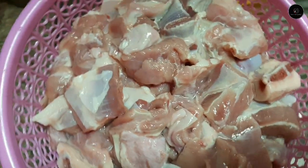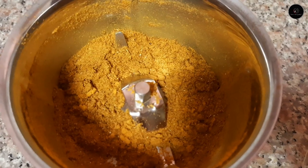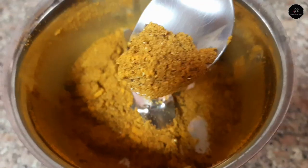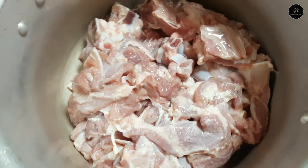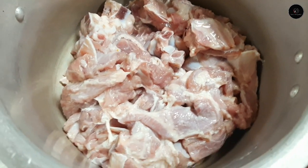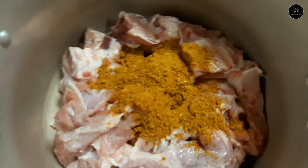I'll clean the pasta and mix it. I will add the pasta and mix it. I am going to mix it in the cooker and mix it up.